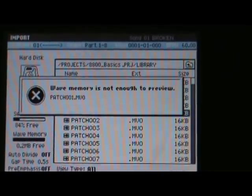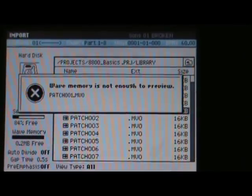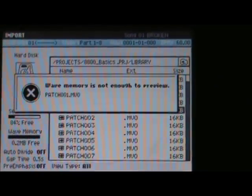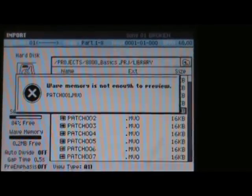Hey, if you're getting this message, it means you don't have enough memory on the MV. The MV ships with 128MB of memory. So what I'm going to do today, I'm going to upgrade this box to 512MB of memory and show you how to do it.